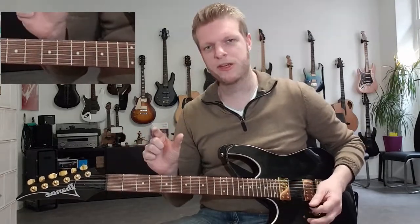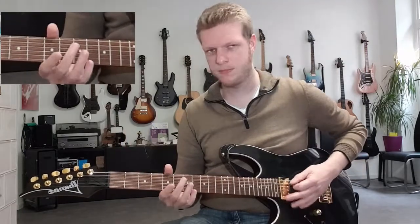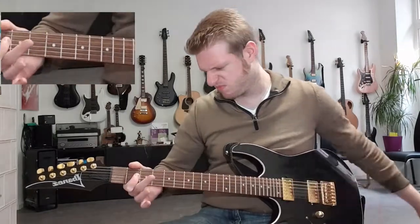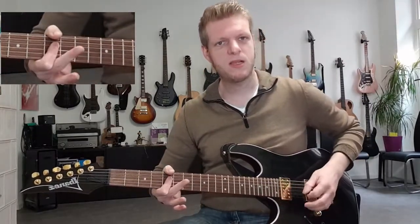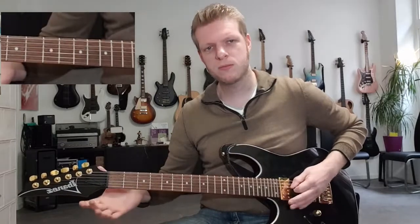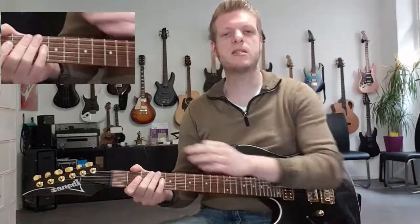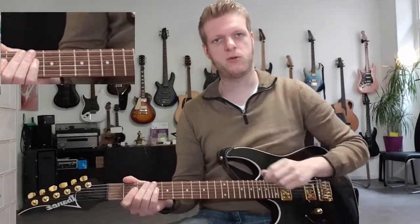Now for the next part, we need the same figure as we did on the first measure. One and two and three and four and. At the end it sounds like this: fifth fret of the D and G string open only once, A string muted twice, and an A5 power chord — that means open A string, second fret on D string and G string.